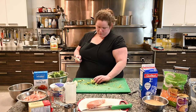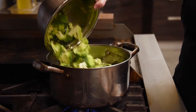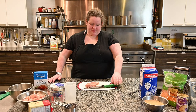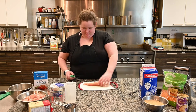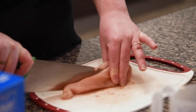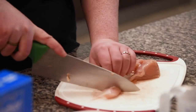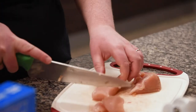Once your broccoli is all cut up, put it in the water to boil and cook it for three minutes. The next thing you're going to need for your casserole is some chicken pieces. Take four chicken breasts and cube them by cutting into strips and then cutting those strips into bite-sized pieces. Do this with each of your four chicken breasts and then get ready to cook those.